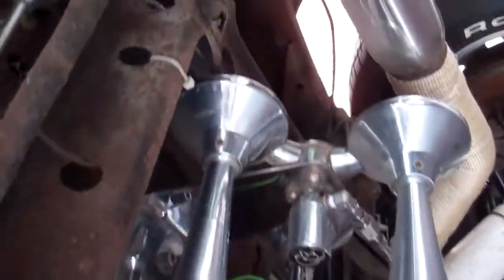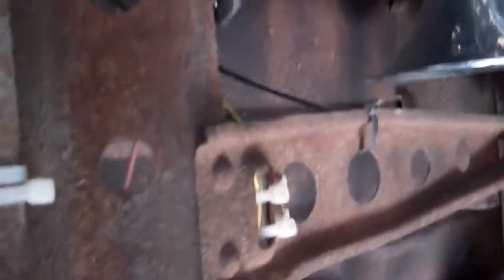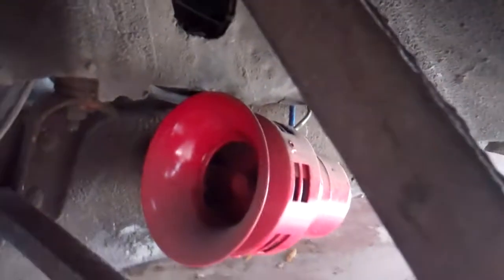I don't know if you can see it. There's the horn, and then I think it's over here I put a siren. And then over here I have an old truck horn off my daddy's old truck.